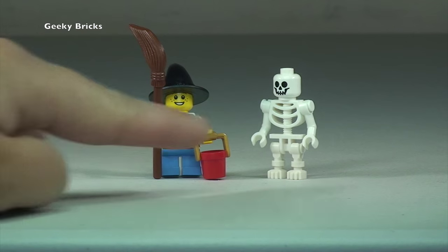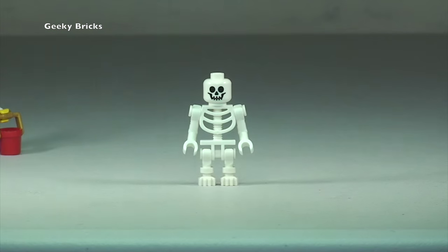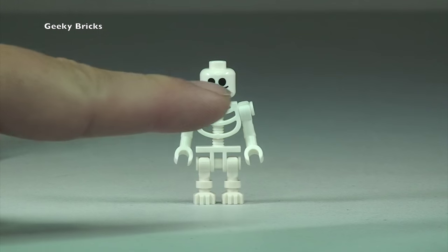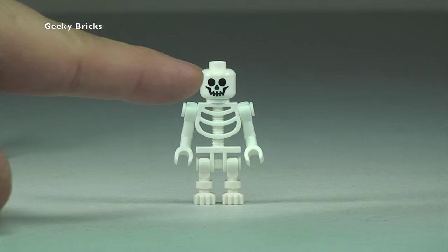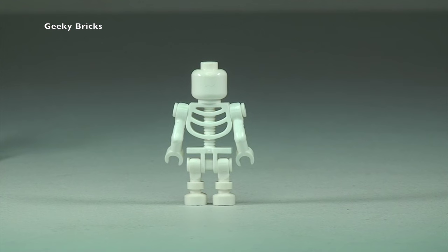Looking at our two minifigures, we have the female dressed up as a witch and then the skeleton. These are quite basic when it comes to minifigure design — we've got the skeleton torso and the headpiece. Looking around to the rear, it's very plain. So that is our skeleton.